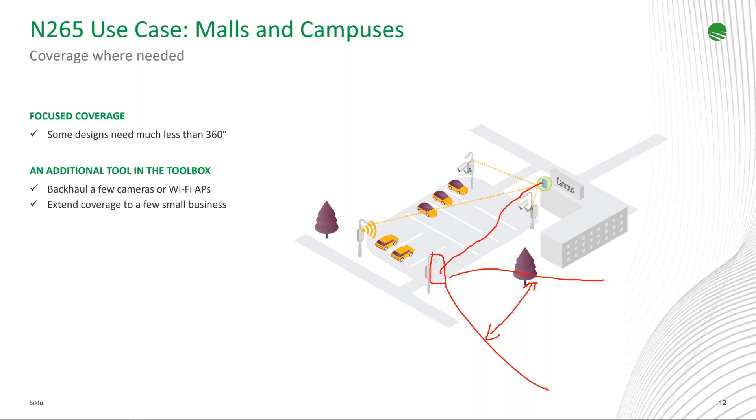A nice feature of Siklu nodes and some terminal units is the PoE-out capability. For example, it enables connectivity for video surveillance cameras or Wi-Fi access points on lampposts. Some terminal units and nodes provide PoE out, so you can power a PTZ camera or access point directly from the radio — no need for a hardened switch on the lamppost. Terminal units can deliver up to 63 watts of PoE out power, which covers virtually all Wi-Fi APs and many PTZ cameras.